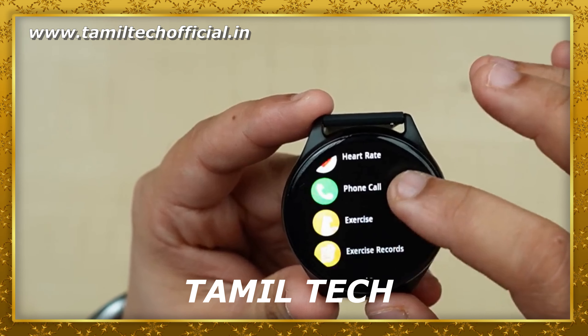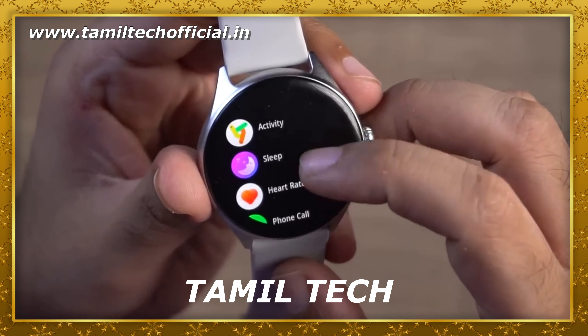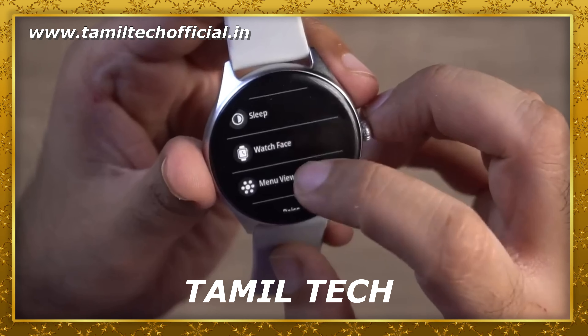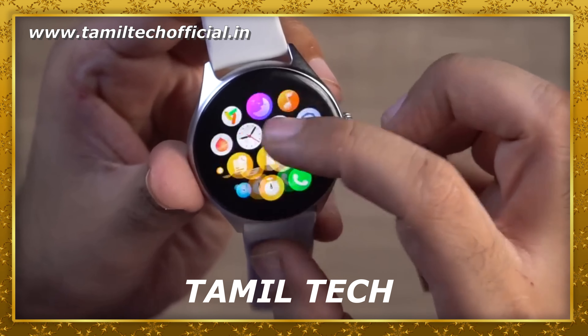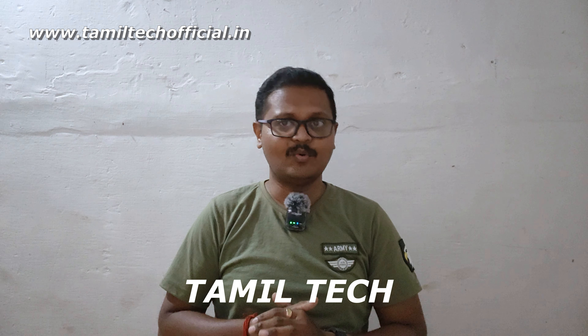You also have camera control, a rotating crown, weather report, camera, sedentary reminder, music control, 100-plus sports modes, 4 built-in games, and a voice assistant like Google and Siri. These features and sensors are all available on the Fireball Phonics smartwatch.